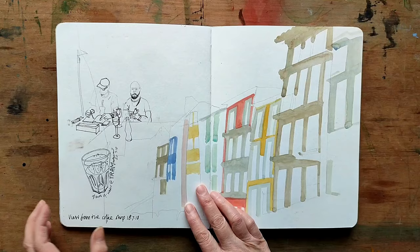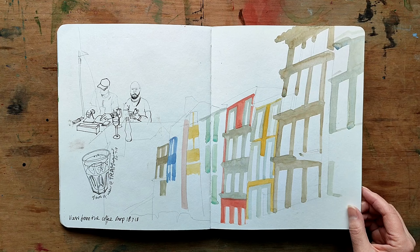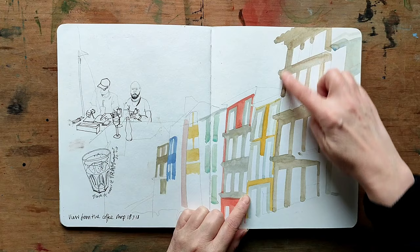Not all sketches get finished. This one was abandoned at an early stage. But it does show how I start drawing buildings — quick pencil lines and large washes of colour, leaving space for the window details later.